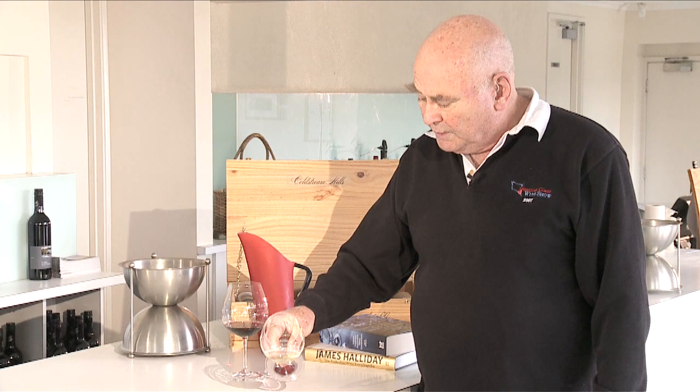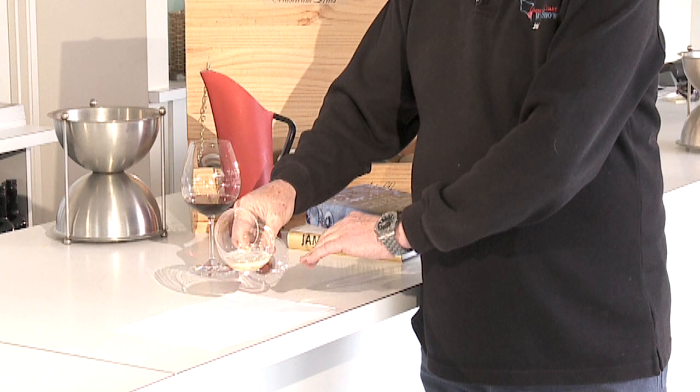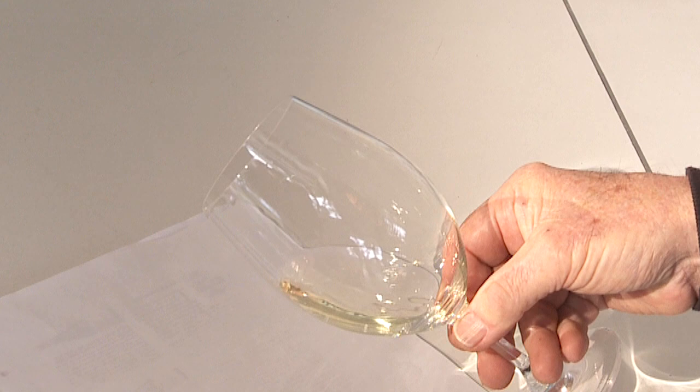The next thing is that you look — you tip the glass to see the gradation of colour, which you'll see more in red wine, but here because it's over on a flat axis, you will certainly see its clarity and its brilliance.